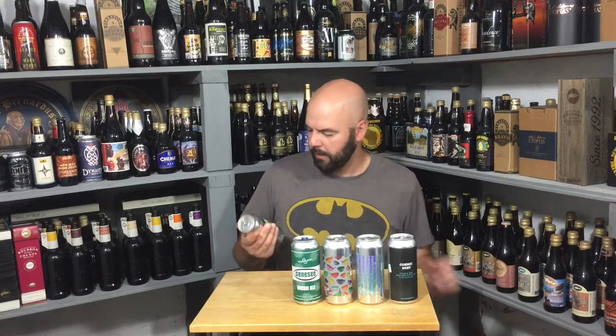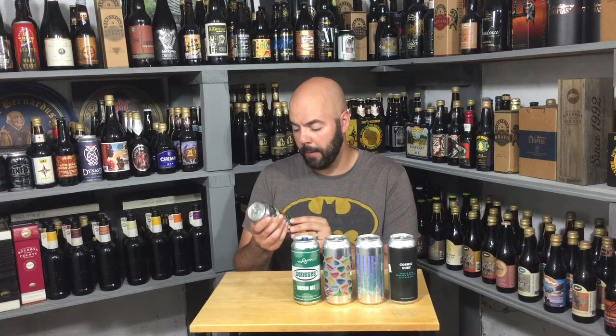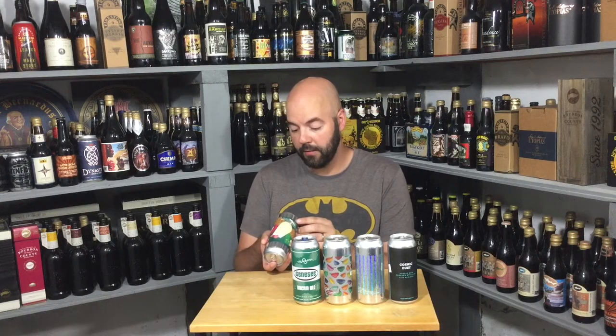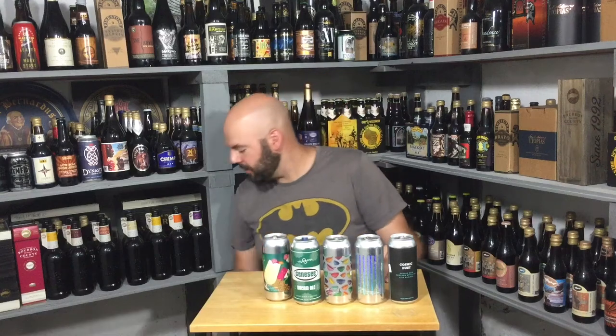I'm thinking this next one might be another Other Half beer — yep. It has a tiki-looking label. Other Half Escapist Daydream, a Painkiller Cocktail-Inspired Imperial Berliner Weiss, 8% ABV, and it's not quite a month old. Very cool can art. It's early to mid-August right now and temperatures are hot, so this will be a nice beer for the weather.